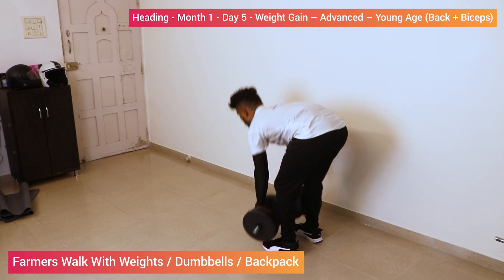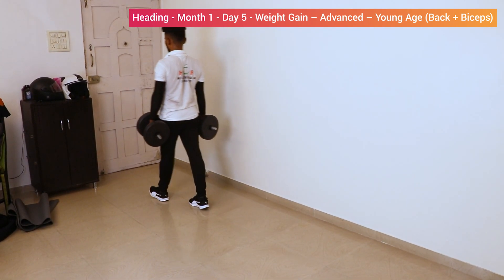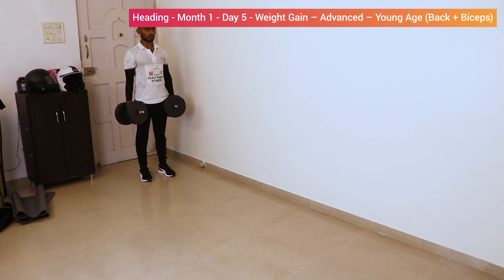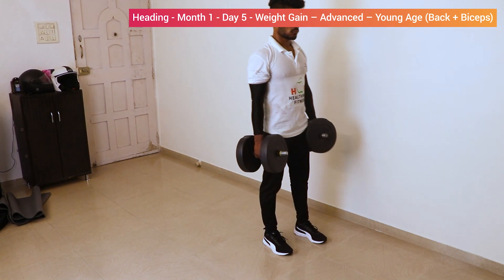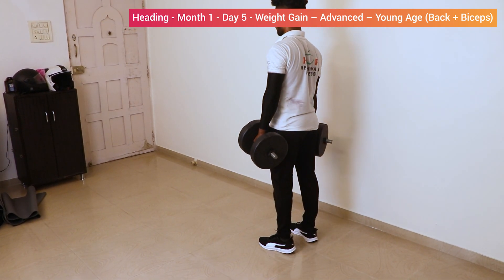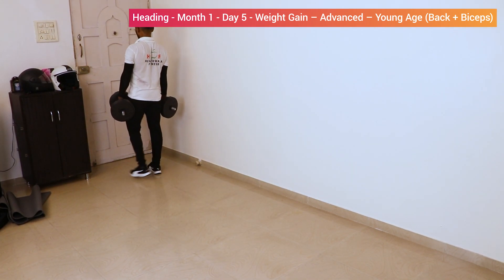Now start the walk. One, two, three, four, five — turn around. Side: one, two, three, four, five. Don't bend your elbows. One, two, three, four, five — turn around.